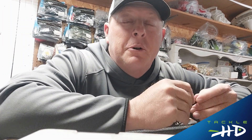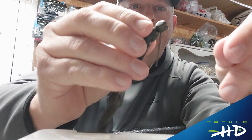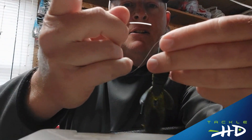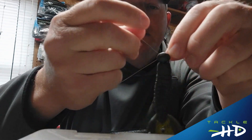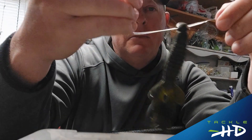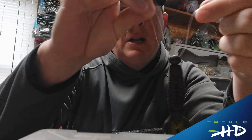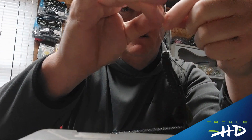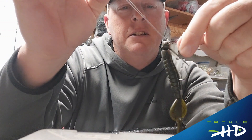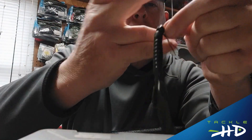Hello everyone, it's Jack Uxlund here with TackleHD and today I'm going to be showing you a quick and easy knot called the Palomar. What you do is take your fishing line and the eye of the hook, put the line through the eye, turn it around, go back through the opposite direction. Pull out a little extra line, then make an overhand knot. Snug it down a little bit, then put the lure through the loop.